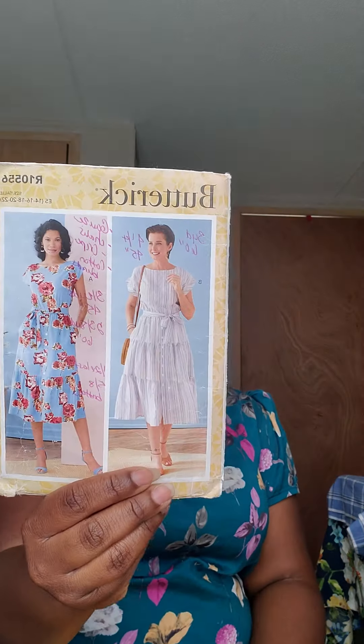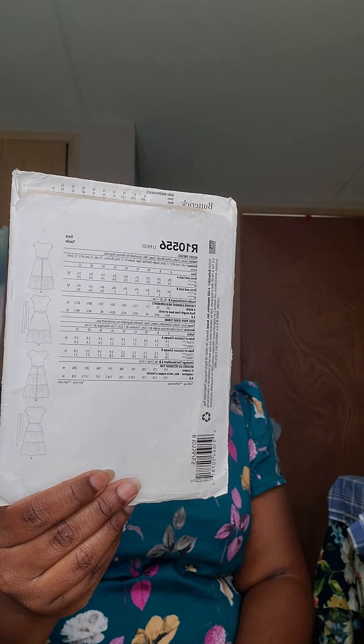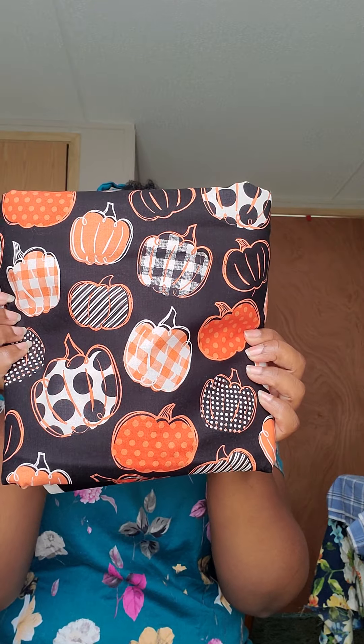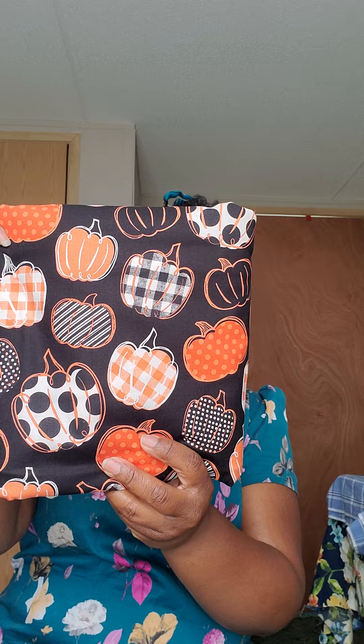The next pattern is one that I made a couple of weeks ago — it's Butterick 6722 and I'll be making View B again. I have a picture of me wearing the dress I made a couple of weeks ago on my Instagram and Facebook page if you'd like to see it. It's a very easy make. But this time I plan on making it out of a fall fabric I picked up from Hobby Lobby today. I really love pumpkins — if I could wear pumpkins all year long, I would. It's actually a beautiful gingham with stripes and dots — these are gorgeous. I plan on making that dress out of this fabric.